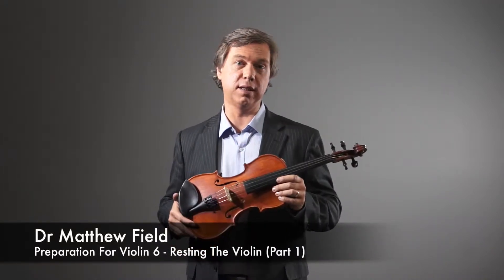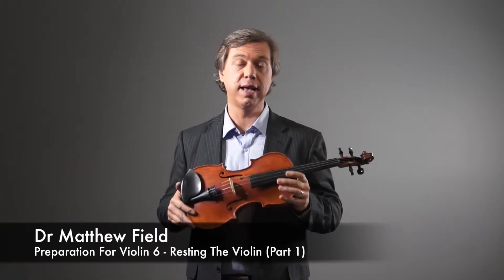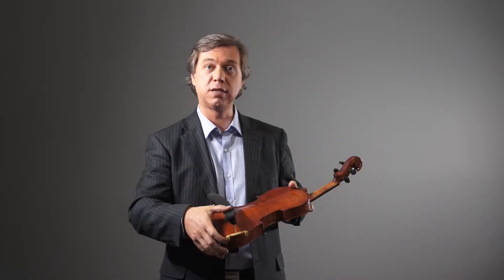We often talk of holding the violin, but it's better to talk of balancing or resting the violin, as there should be no tension or effort required. You're probably using a shoulder rest, so make sure this is fitted properly.